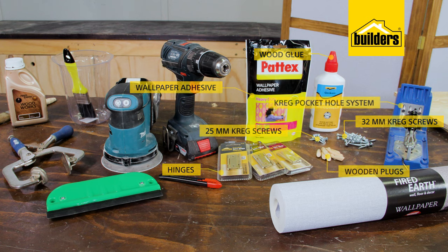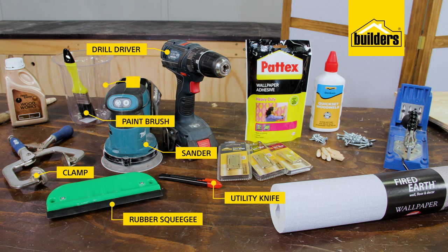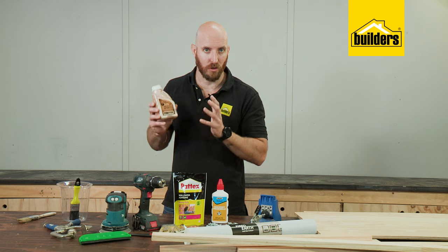The tools you'll need: a drill driver, sander, clamp, utility knife, a rubber squeegee, paintbrush and container for the glue.